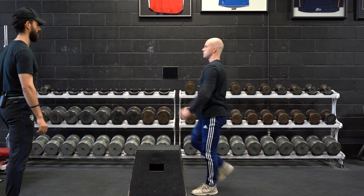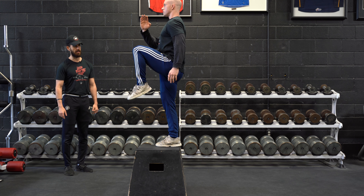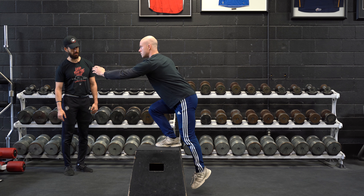Roman is going to go for about three to five seconds on his lowering to start, and he's going to alternate every time. Five, four, three, two, one.